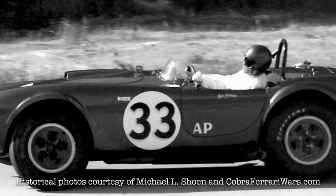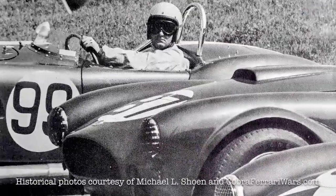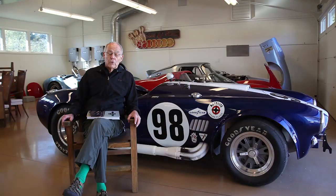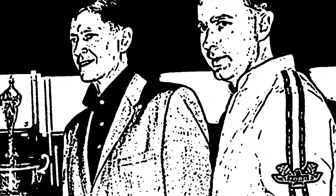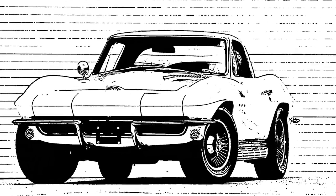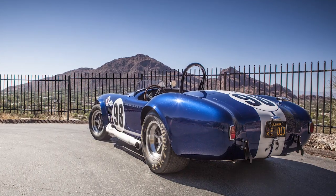The Cobra first raced the 289 at the very end of 1962, and by the end of 1963, the 289 Cobra was totally destroying the brand-new Corvette. The Corvette could not win, so General Motors was upset. A guy working for Ford in Detroit as a liaison with Shelby American, Ray Gettys, heard that General Motors was going to introduce a big-block Corvette. He started telling Shelby that GM was going to produce a 427 Corvette, and that impetus was the birth of the 427 Cobra.